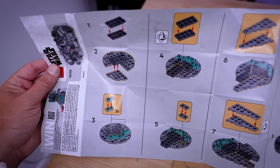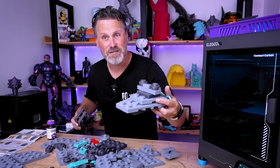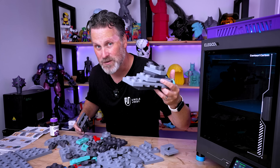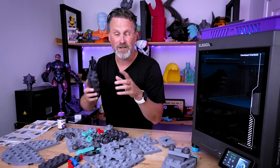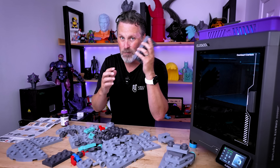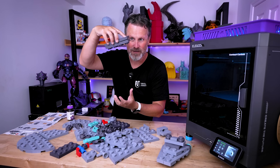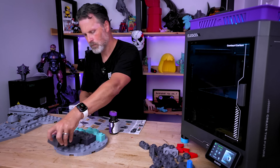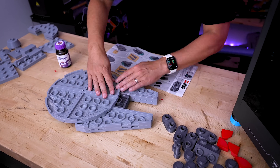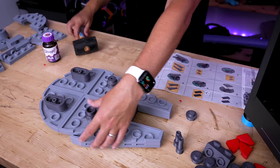Now comes the fun part: following the original instructions to put it all together. Unlike the first set that had super tight tolerances, this one — even scaled to 400% — as anticipated just really easily glides together. However, they're friction-held but not very securely, so I'm using some 3D Gloop along the way to make sure all the parts are nice and secure.